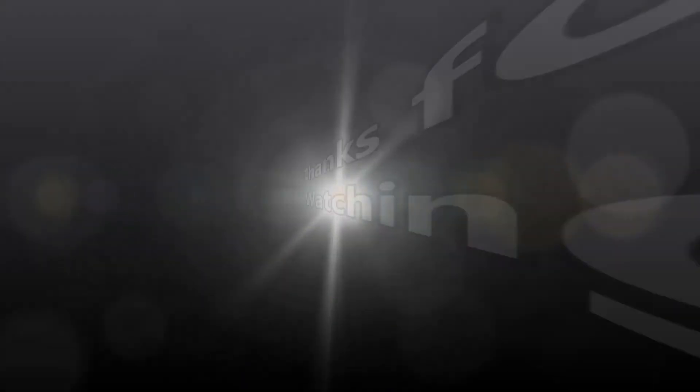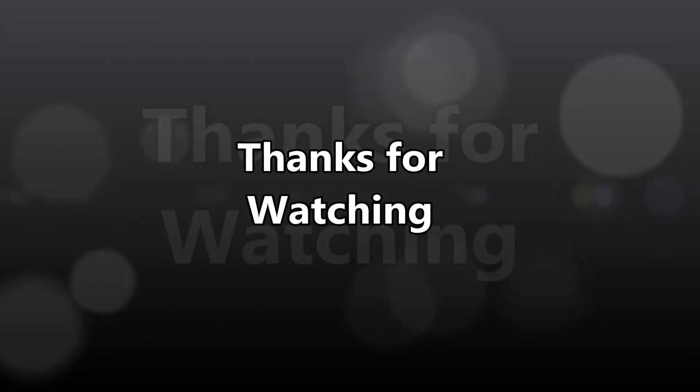In conclusion, if you like our videos, please give us a thumbs up, please subscribe — we'd greatly appreciate it. And until next time, smoke them if you got them. Thank you.